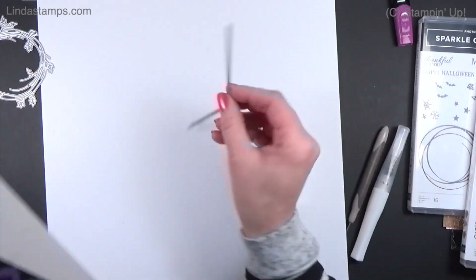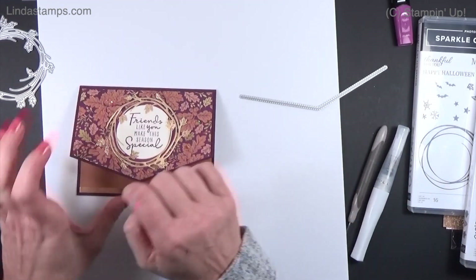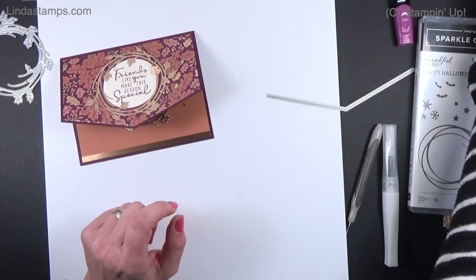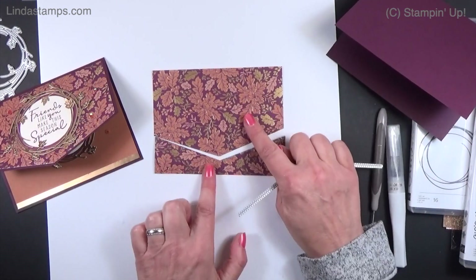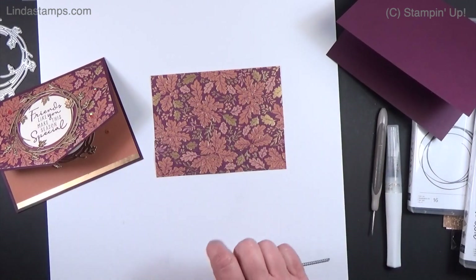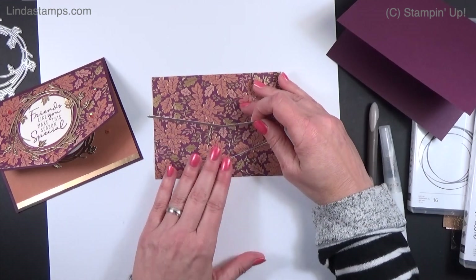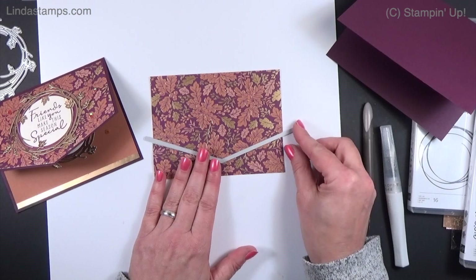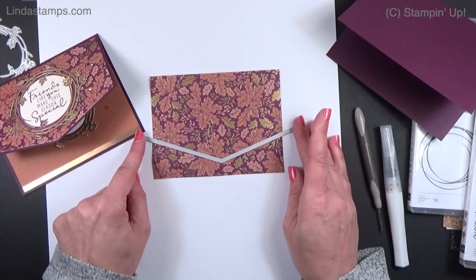To create that layered border, I took a panel from the Blackberry Beauty paper — four by five and a quarter — placed the die at the bottom, and cut that end off. It's about an inch and a quarter; I measured up from each side to make sure it wasn't too off-center.